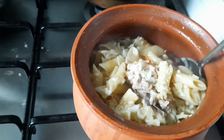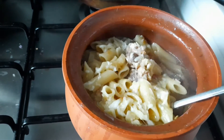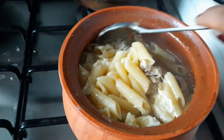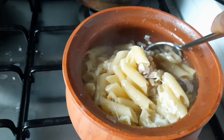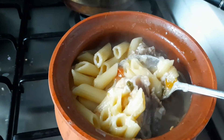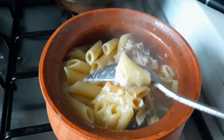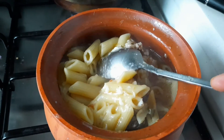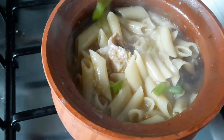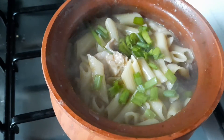This is easy, simple pasta. Please try, and watch my videos. Subscribe to my channel. It's me, Dahlia, from Dahlia's Kitchen. Thank you.